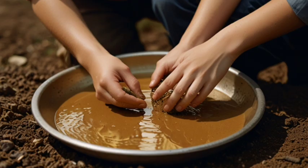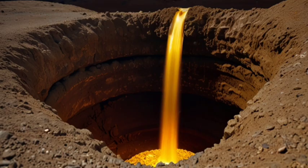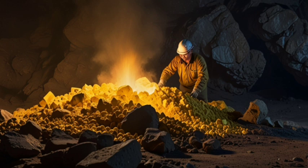The ore was heated to release sulfur from the sulfide compounds. At high temperatures, sulfur would react with oxygen and release gas, leaving gold and other impurities behind.